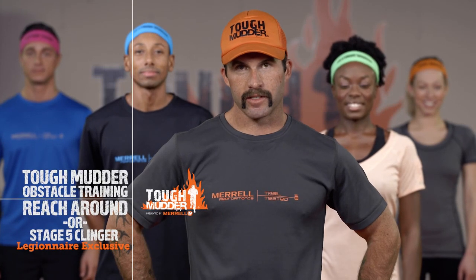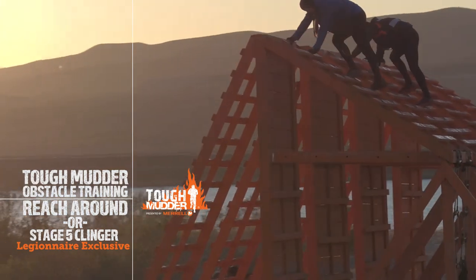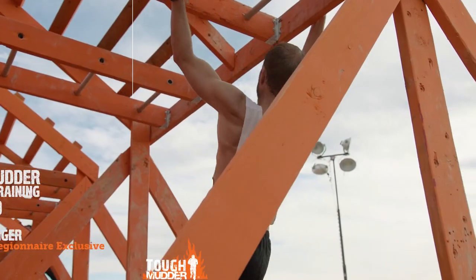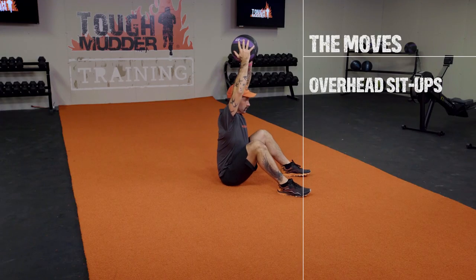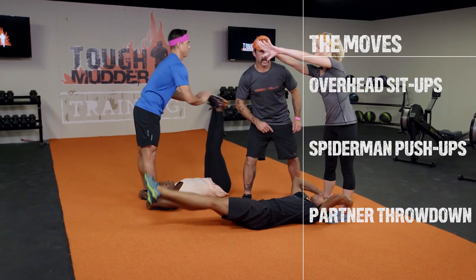I'm going to give you three exercises to help you with our new 2017 obstacle, The Reach Around. And for my legionnaire friends, get over that stage five clinger. Our three exercises are overhead sit-ups, Spiderman push-ups, and a partner throwdown.